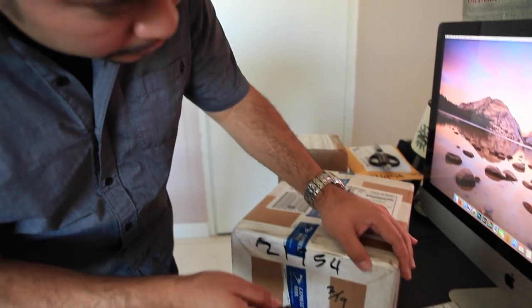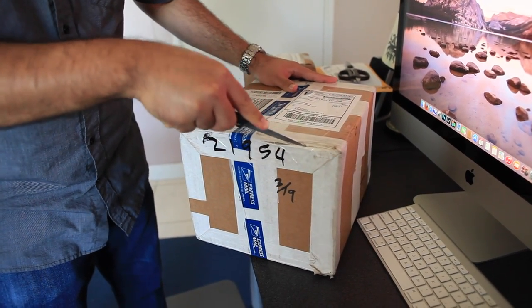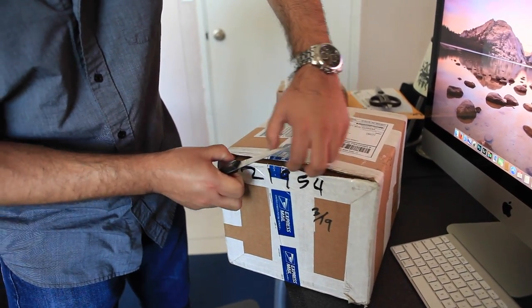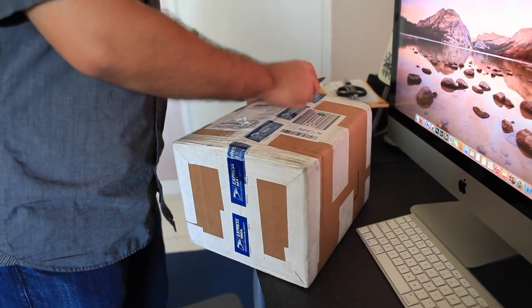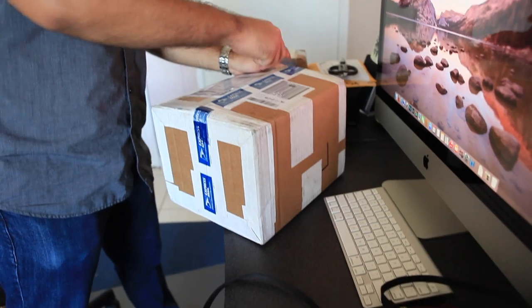So let's unbox this right now, using a sharp knife. This box is actually smaller than what I was expecting. I'm used to shooting DSLRs for a while, so I was expecting a much bigger box, but I remember the rangefinder — it's very small, similar to the M8.2 that I've been using.